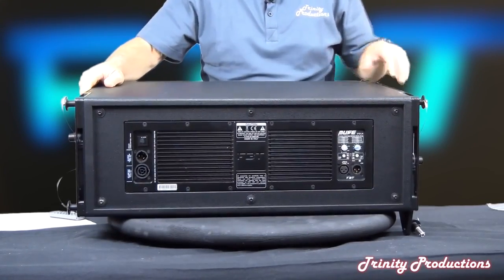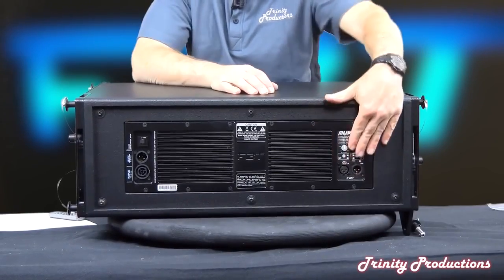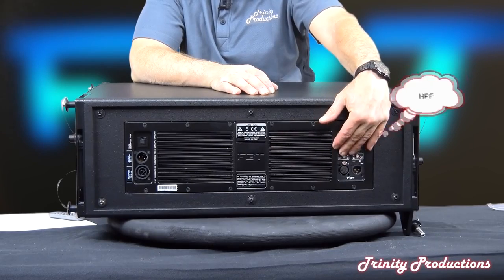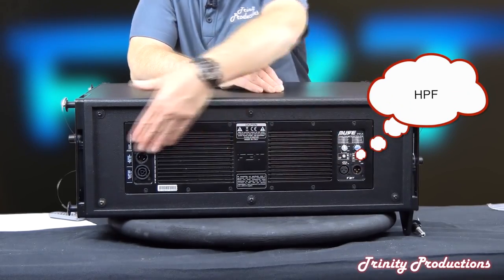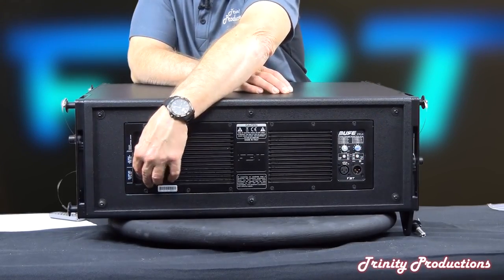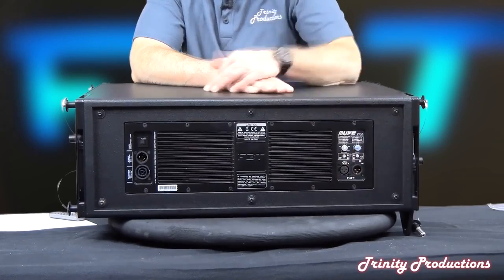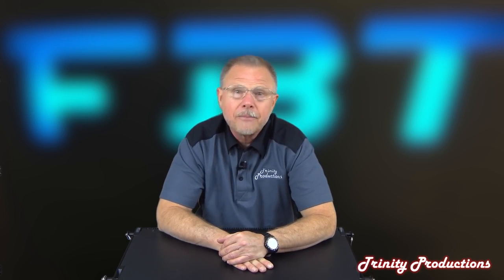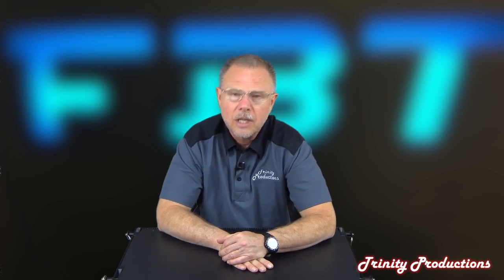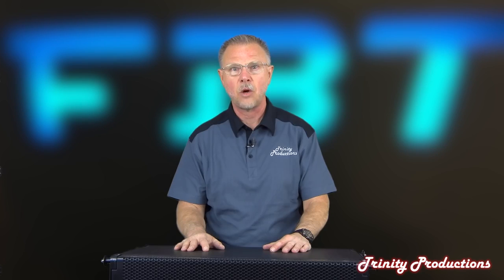Looking at the back of the box, we've got some presets, a high frequency control, a ground lift, and a low pass filter available. On this side we've got a fuse and the PowerCon in and outs. Then over here we've got the XLR in and outs on the box as well. We're going to go ahead and get into it with the FBT Muse line array and start doing the teardown.